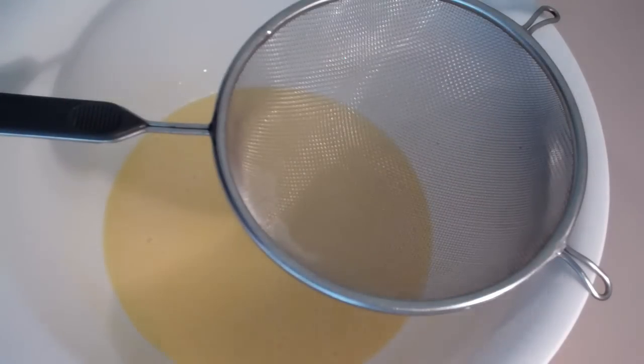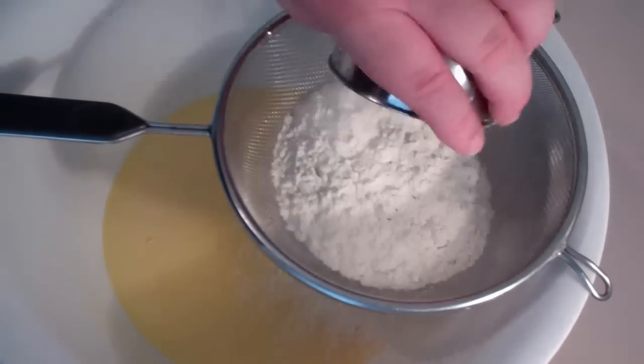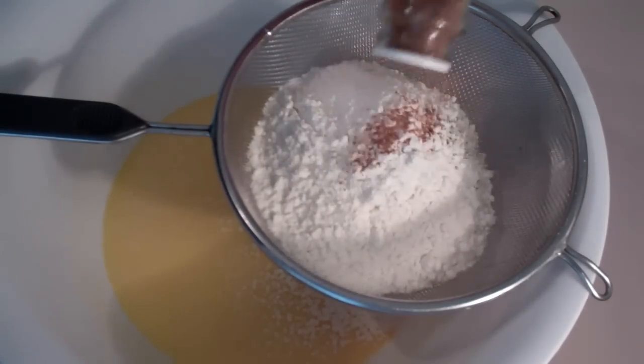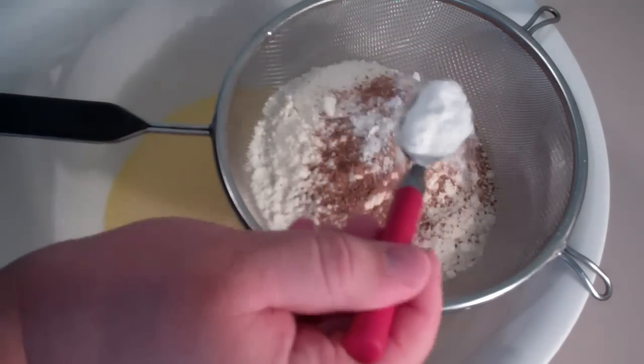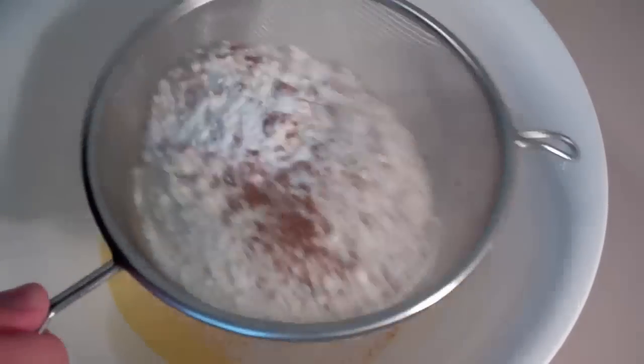Now into a sifter — just a hand sifter — I've got some plain flour here, just add it straight in. On top of the flour, I want to add some ground nutmeg, also some baking powder, and lastly just a pinch of salt. And just sift those ingredients in.